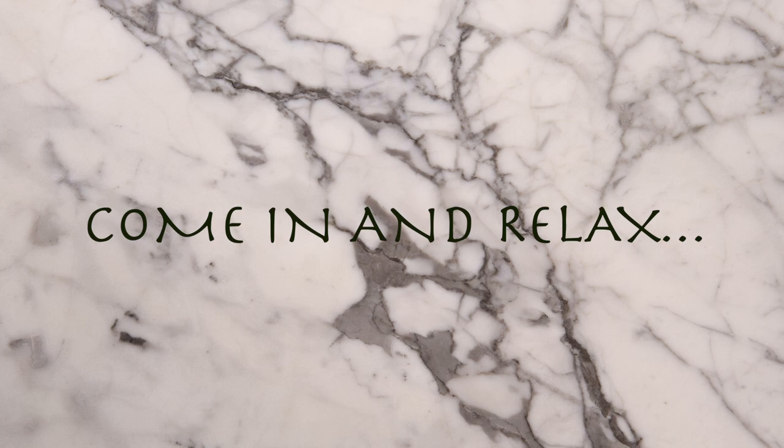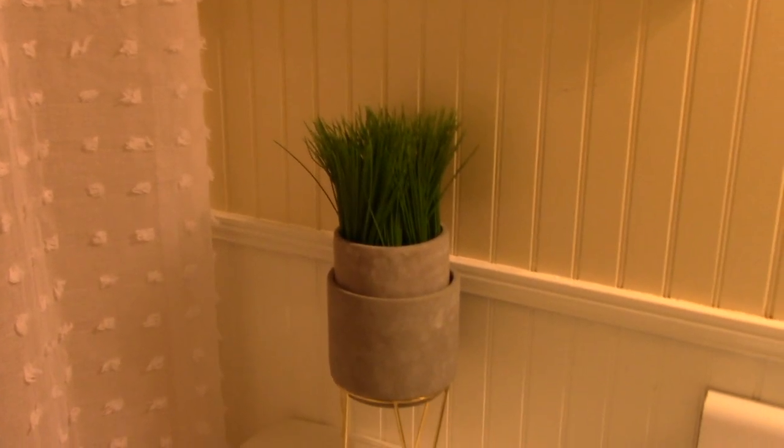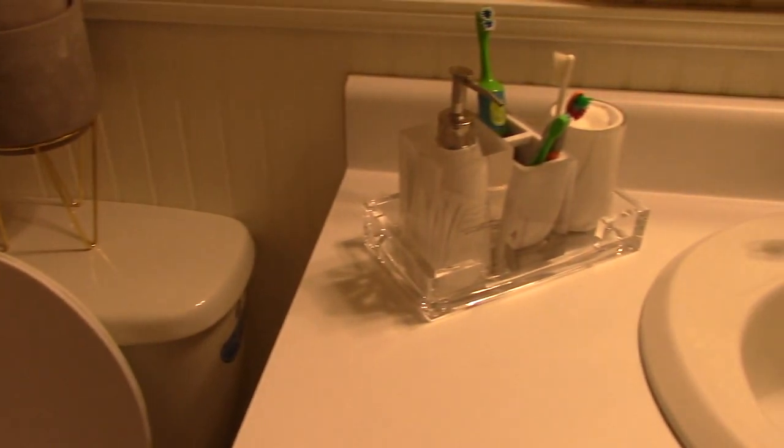Alright, we're all finished and you guys can now see my spa and relaxing feel bathroom, where I can come in, have my bath or shower, and just let the day go down the drain and soak in the relaxing atmosphere of my newly decorated bathroom. Tell me what you think — tell me if you like it, what I should change if anything, and share your ideas and thoughts with me here on this video.